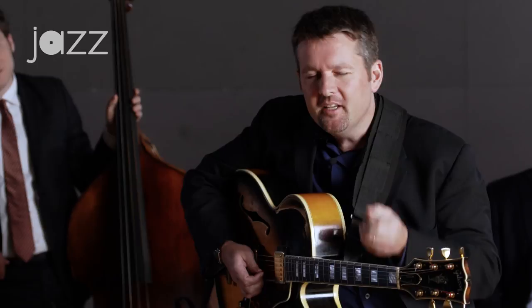Studying your guide tones and being able to comp with rootless voicings is a long study, but it's one that you should really start to embark upon now to get that jazz harmonic knowledge under your fingers and on the neck of this instrument.